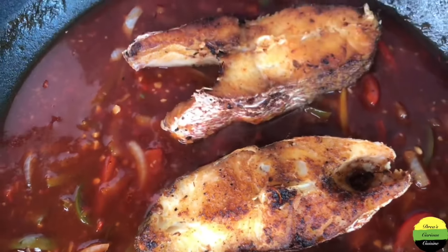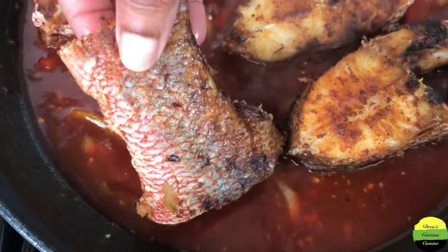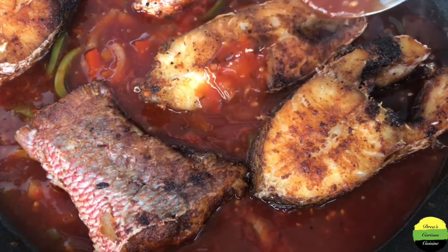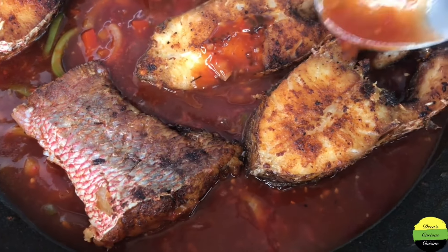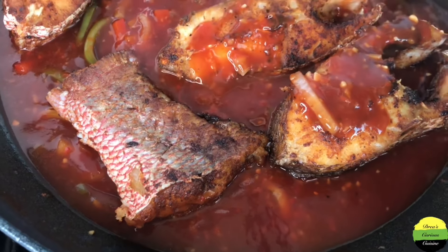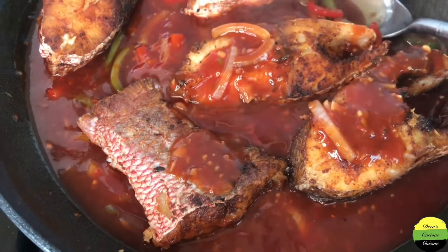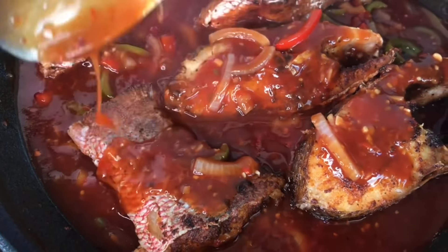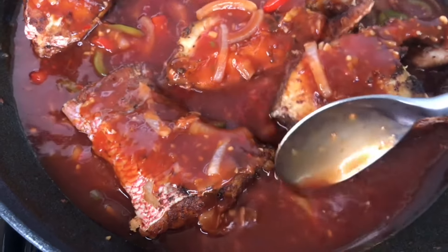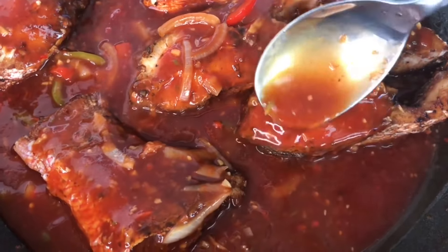When we come back, taste it to make sure it is to your liking. It's good — bam, we add the fish back in. Now we're going to scoop up that delicious sauce and pour it all over the fish. Pour and pour and pour, dash and dash, and slap and slap — pour it all over there, take your time and enjoy what you're doing.